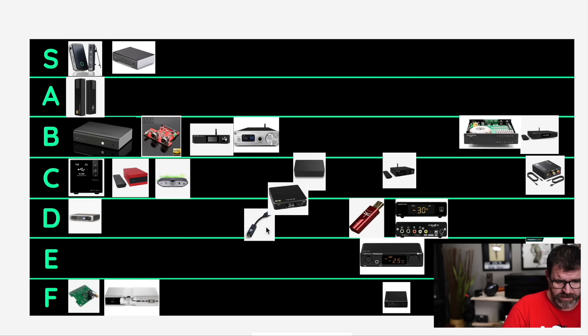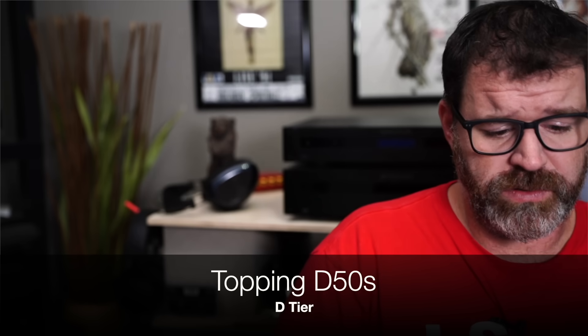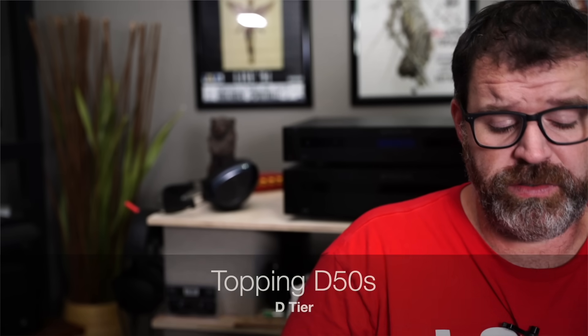Topping D50S — that's going to be D tier. We might as well just eliminate E tier because that doesn't make any sense to me, so we're just going to pretend like E tier doesn't belong. The reason the D50S is in D tier is because it's long in the tooth. There are some copies out there — like Loxjie Audio — that actually have a headphone amplifier in them as well.